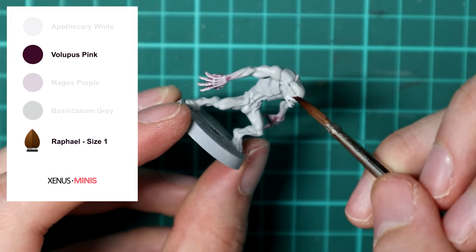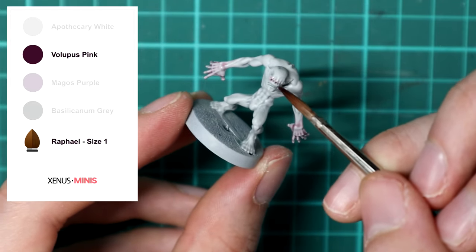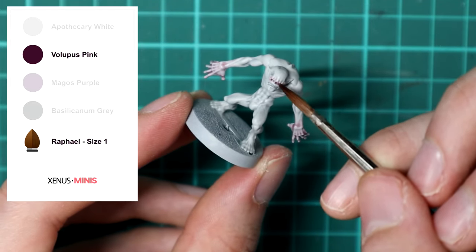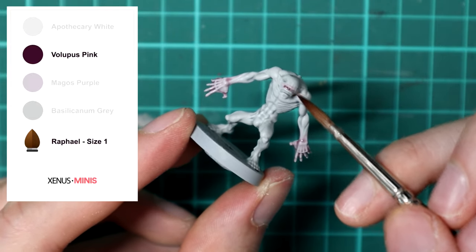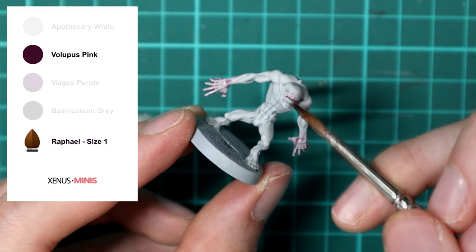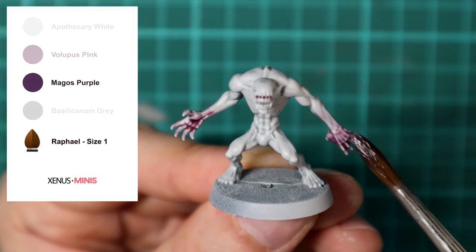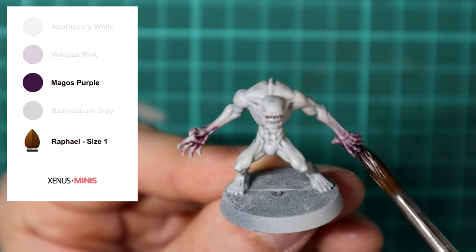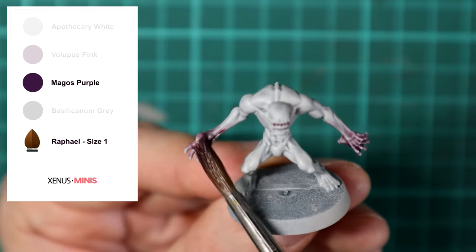Once you're done with the hands, paint the face and ears using Volupus Pink. Then to add more depth, apply a coat of Magos Purple to the hands — avoiding the wrist — and to the openings on the face as well.